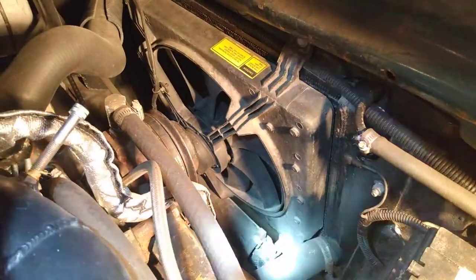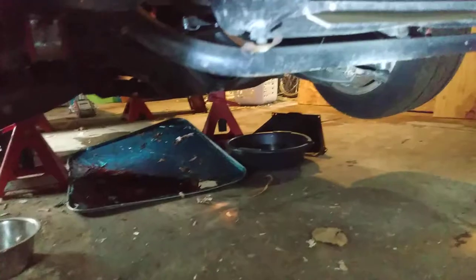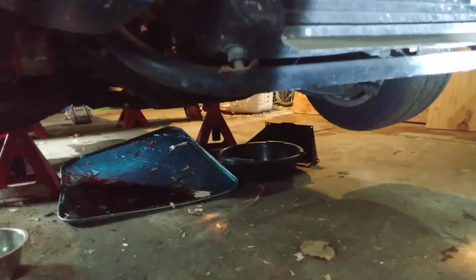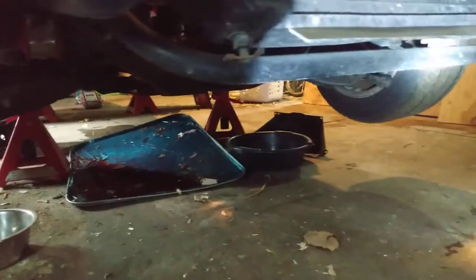I cut out the bottom crossmember, and at the bottom I've got — you can sort of see it here — just a round tube, inch and a quarter I want to say, in place and I welded it. So I just made a new crossmember, nothing too crazy.